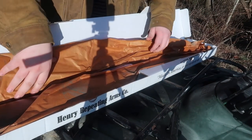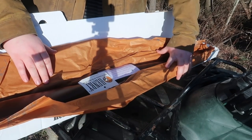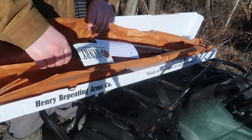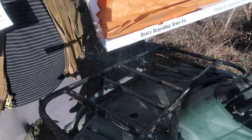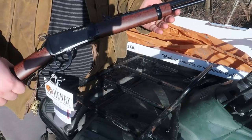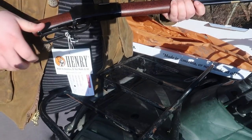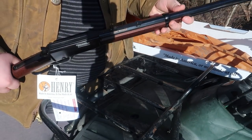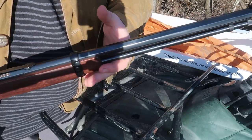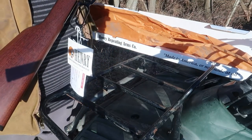Look at that — this is the classic octagon barrel 22 long rifle, and it shoots short as well. Look at that — lever action. I think it holds like 15 rounds or so, and you can see there's an octagon barrel here. What we're gonna do today is shoot this baby. I brought down some clay targets.